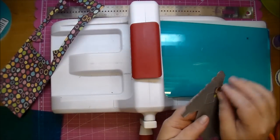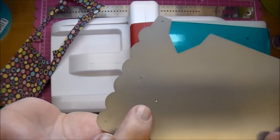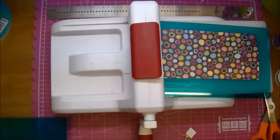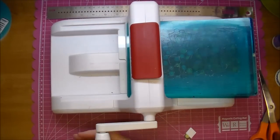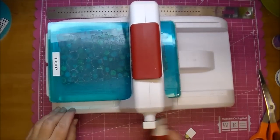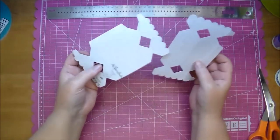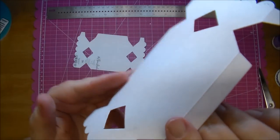If you get a piece that's stuck, they easily come out, but they do have tiny little release holes there that you can poke something through and it'll help push the paper out. Here are the dies, and as you can see it does the score marks for you.